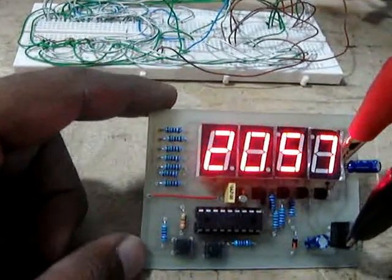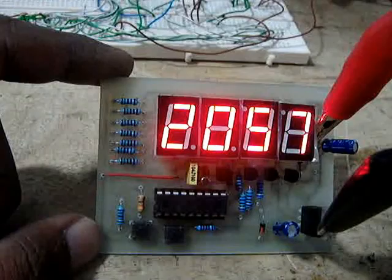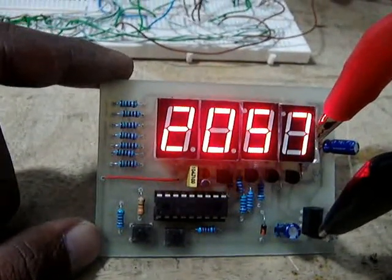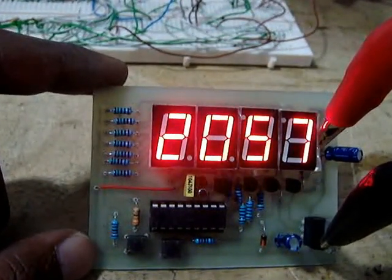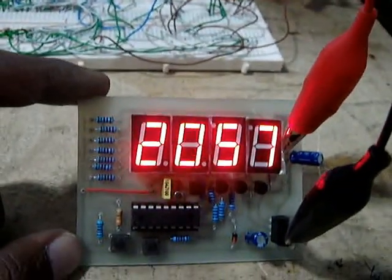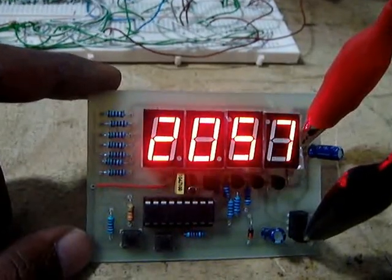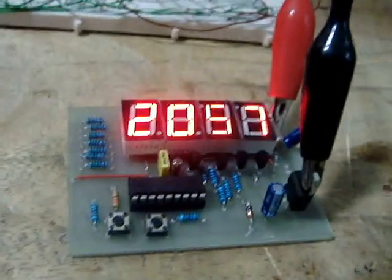It is 57 now. I don't need the breadboard anymore. Now tell me, how is it? Thank you.